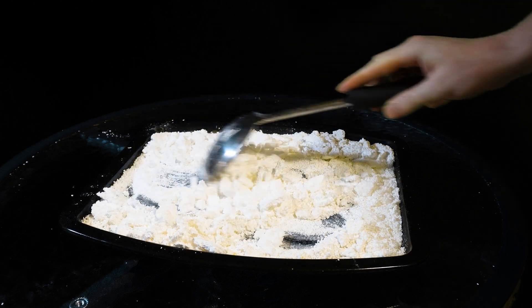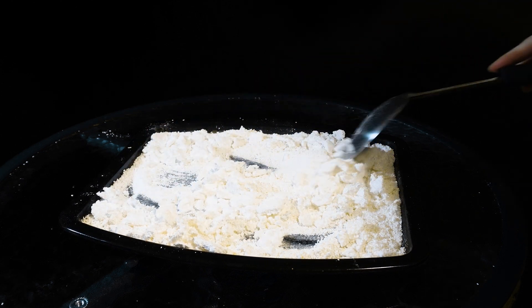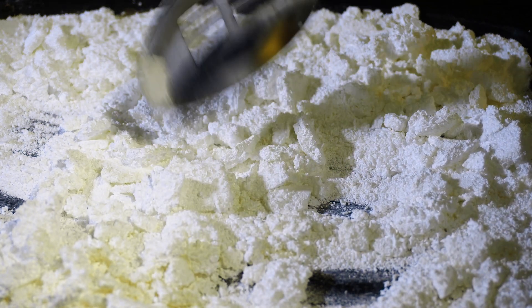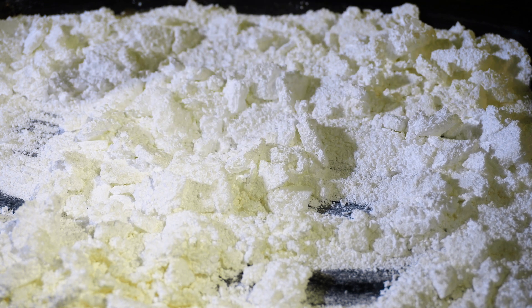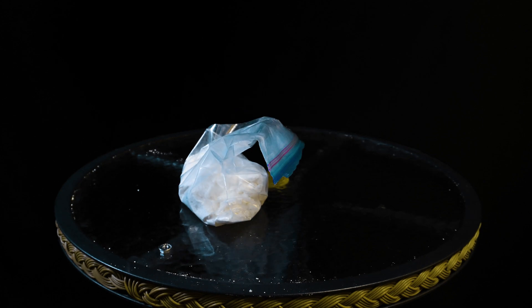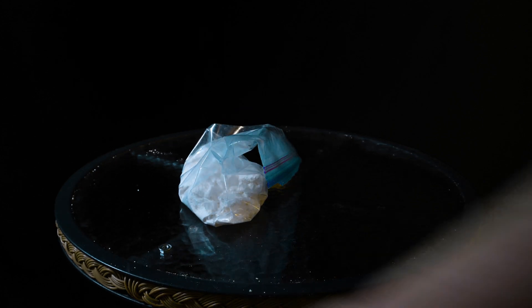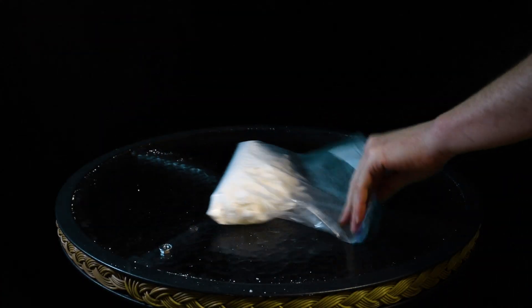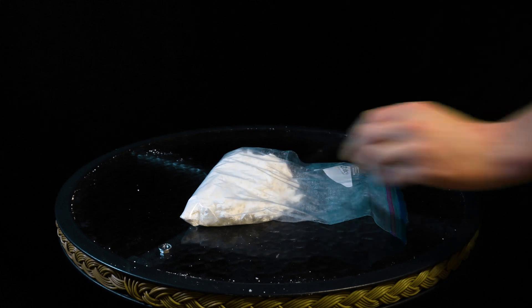After everything is finished it should appear to be in the form of dry granules. The larger chunks should break apart into powder with ease. Crushing up everything right away isn't necessary but I like to do it all at once — it's easiest to use a plastic bag for this. Use whatever you have available to crush everything into fine granules.